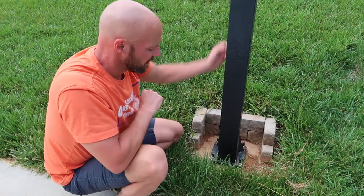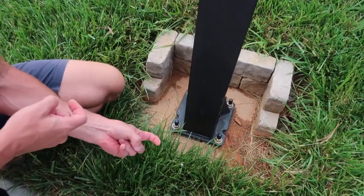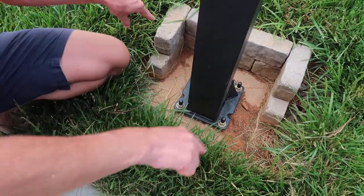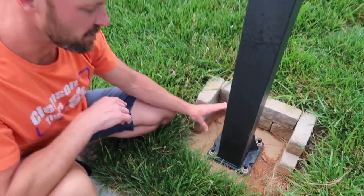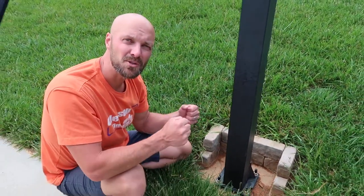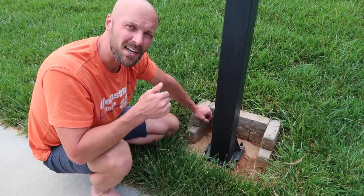These are actually hook bolts. They go real deep into the concrete and have a hook on the end. All four of them have that. The reason is they hook into the concrete so they don't twist, they don't move. These will never loosen because the hook on the end keeps it fixed within the concrete.